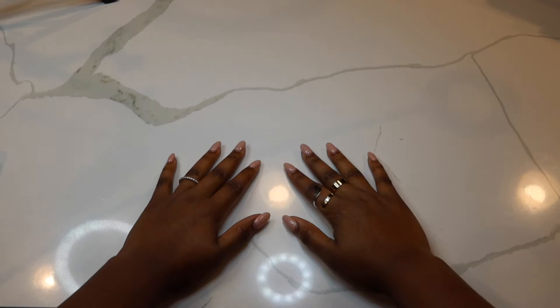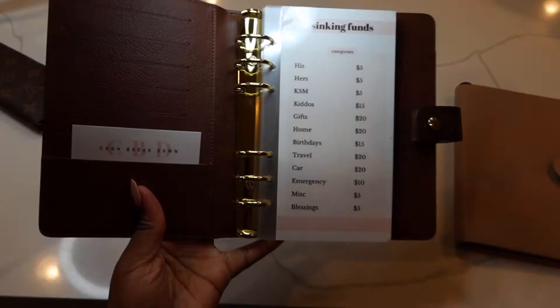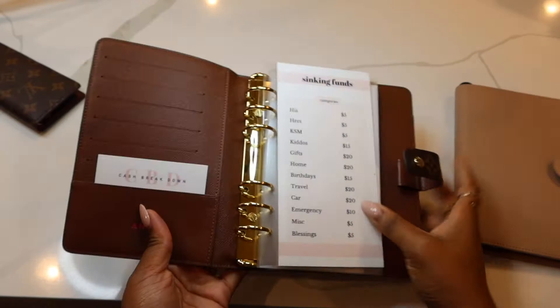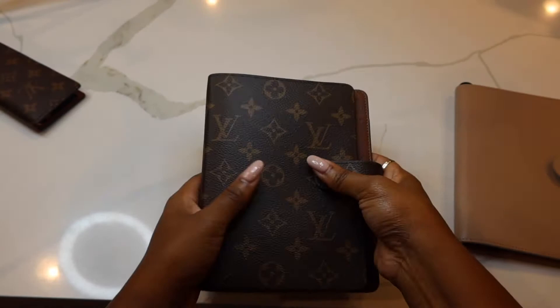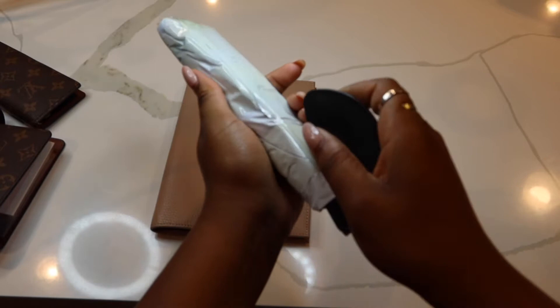Hey y'all, welcome back to Purpose Paper Co where I provide you with tips and tools to help you along your budgeting journey. I ordered my Moterm binder in hopes that it would come with the binder rings like the Louis Vuitton binder, but it did not. So I went ahead and ordered the rings to install them myself, and I'm going to do that right now and then get started with setting up the actual binder.